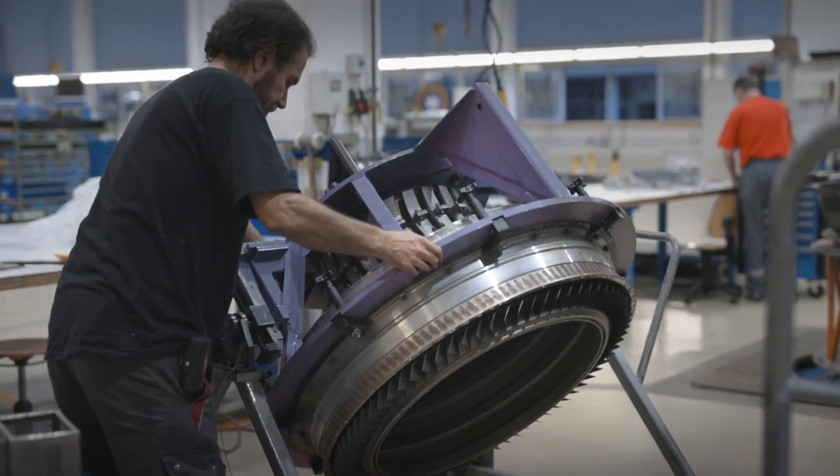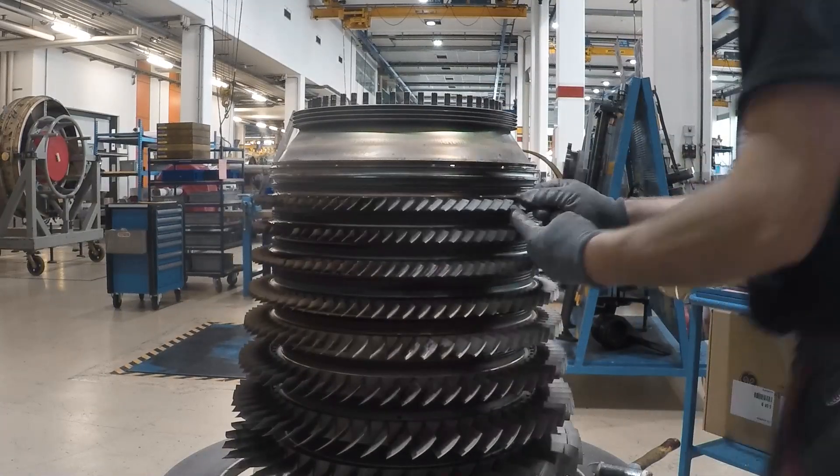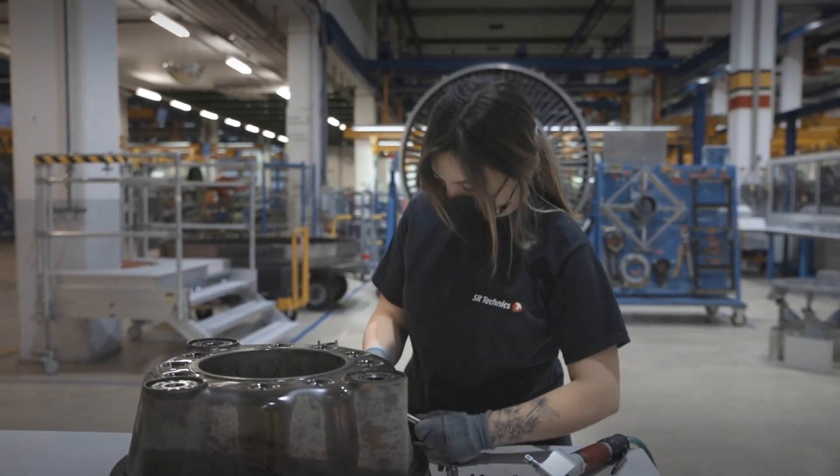Then at module disassembly, this is where we go ahead and proceed with blade removal, vane removal, the casings are being removed, individual seals are being removed, bushings and so on and so forth.